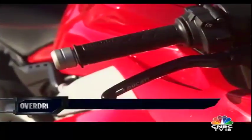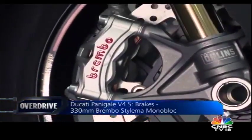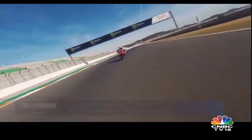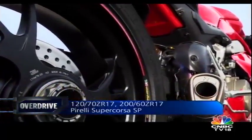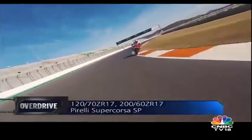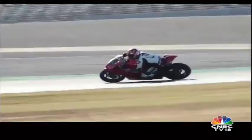You cannot close this story without a hat tip to the outstanding Brembo Stylema calipers, which are almost telepathic in their ability to slow the rampant V4. And to the outrageously grippy Supercorsa tyres that were specially developed by Pirelli for the Panigale V4. I couldn't trip them up whether I rode well or like a buffoon — and I believe that covers nearly the whole spectrum of riding ability.